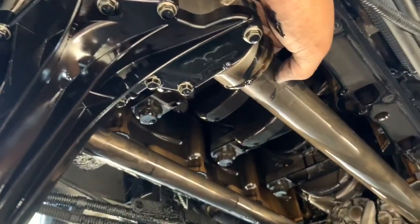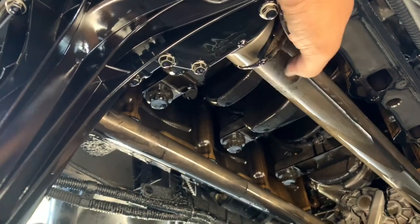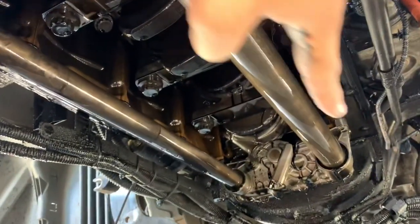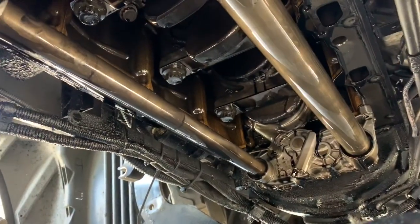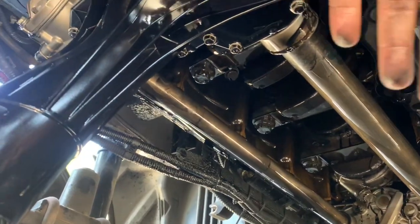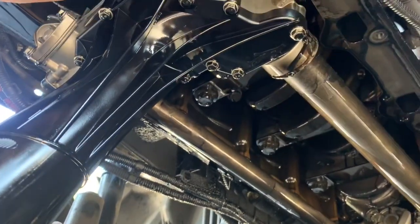However, here's the problem. If you look at the tubes, if you can spin them freely, that means the O-ring inside here and back there is no good. You have to drop this oil pan and fix the problem.